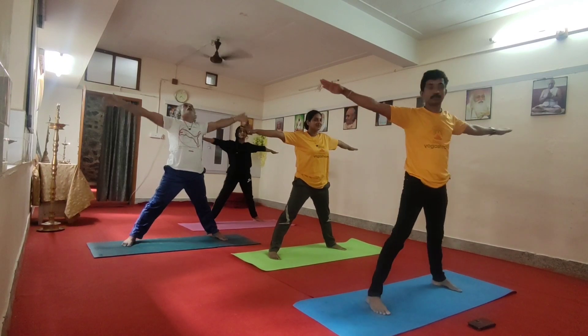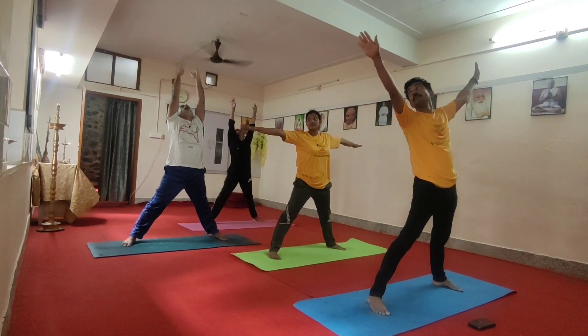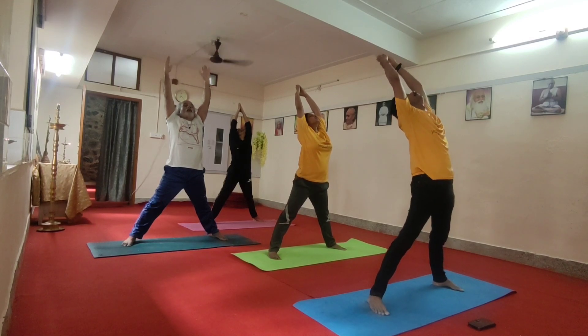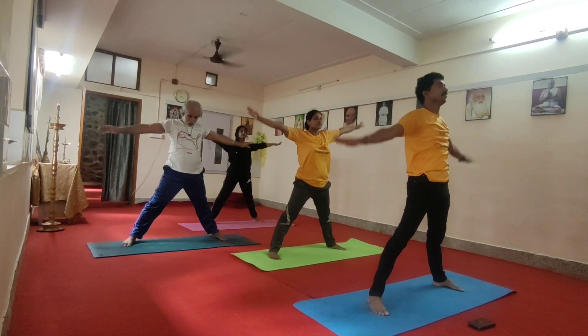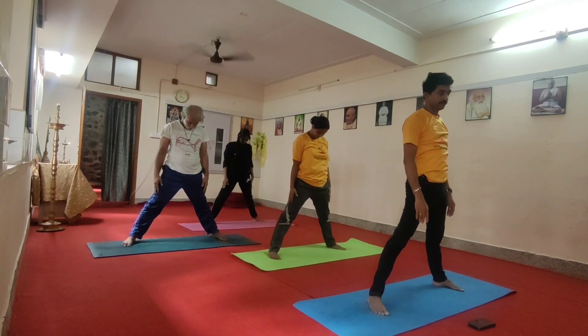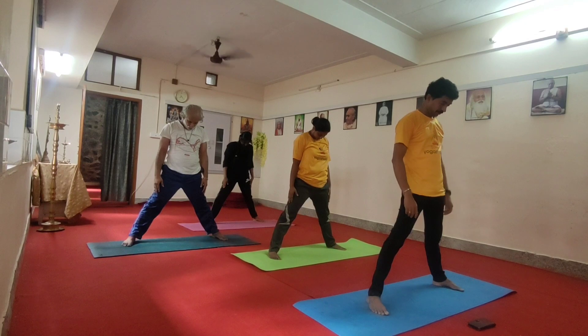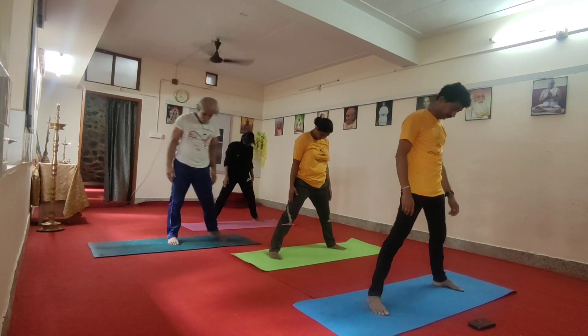Exhale. Stretch both hands up, look up. And exhale, rise back, your chin to the chest. Samastheli.